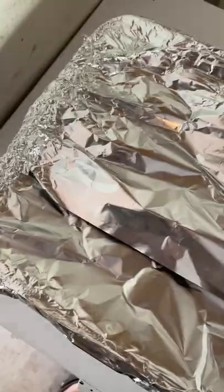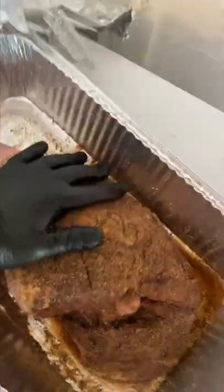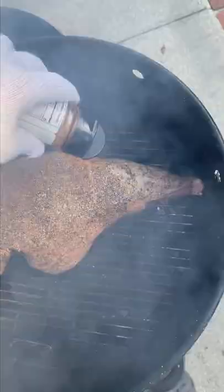Start by dry brining your leg of lamb overnight in salt, pepper, garlic, and a bunch of other secret seasonings. Comment down below if you want to know exactly what's on it.